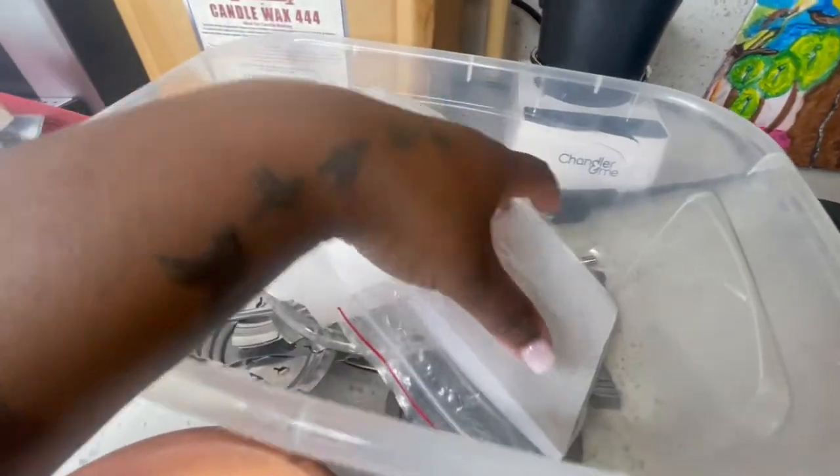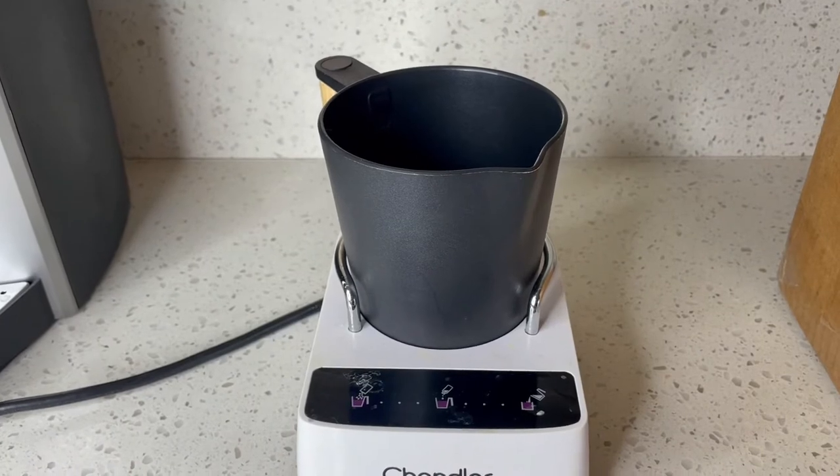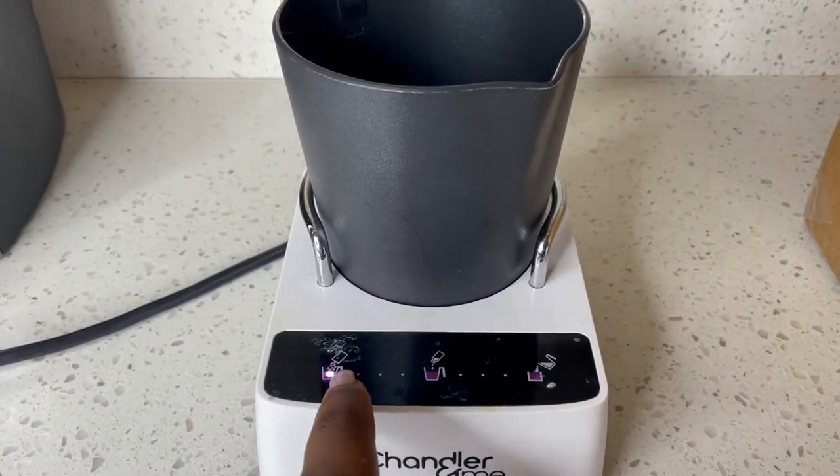I'm looking for my wicks and I do not have any more of the ones I normally use, so we're gonna have to use these wicks I showed you guys. I don't really recommend these, but I really want to show you how to make a candle today. I'm gonna use two of these wicks because when I burn them, the candle doesn't burn evenly — these are the type Amazon sells and they're not the best quality.